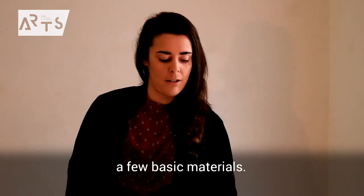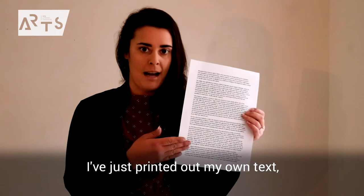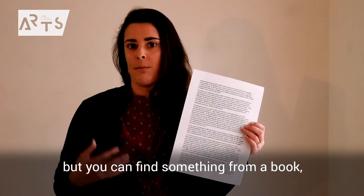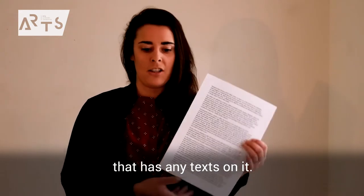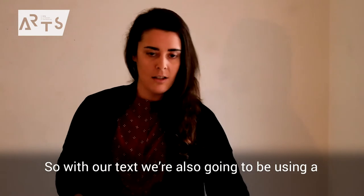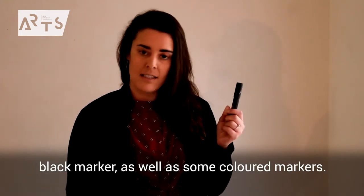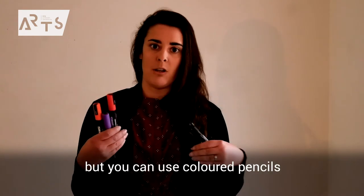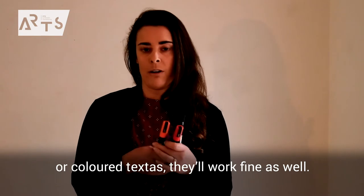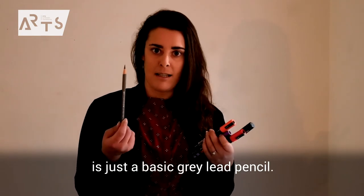We're going to need a few basic materials. We'll start with a piece of text — I've just printed out my own, but you can find something from a book, a magazine, or even a found object that has any text on it. We're also going to be using a black marker as well as some colored markers. I'm going to be using these colored Posca pens, but you can use colored pencils or colored texters — they'll work fine as well. And the last thing you'll need is just a basic grey-led pencil.